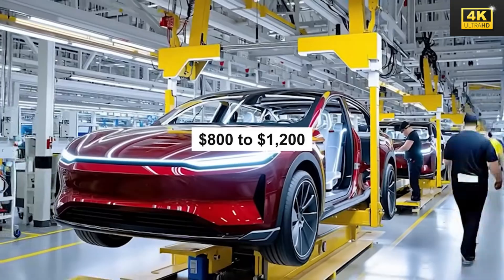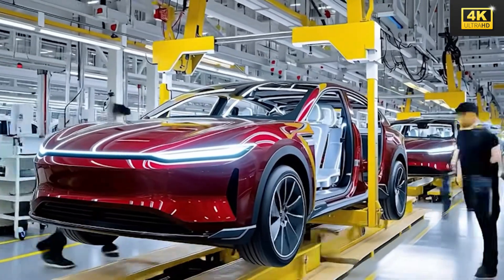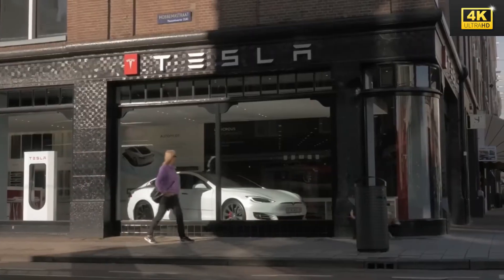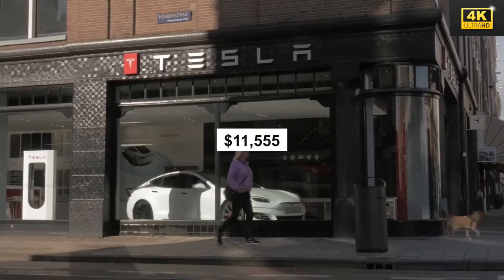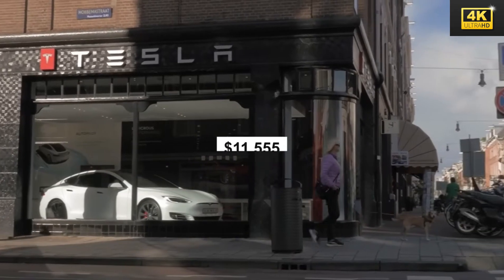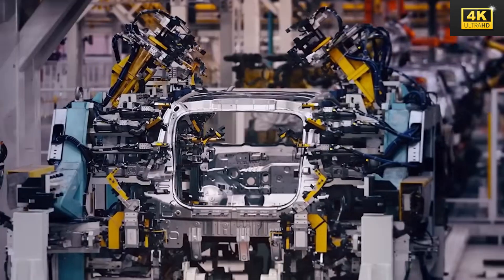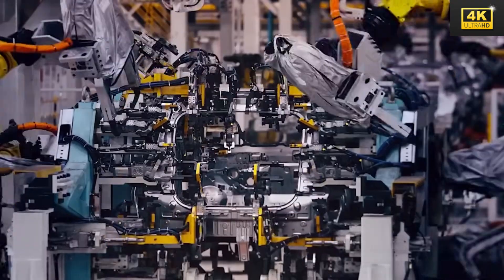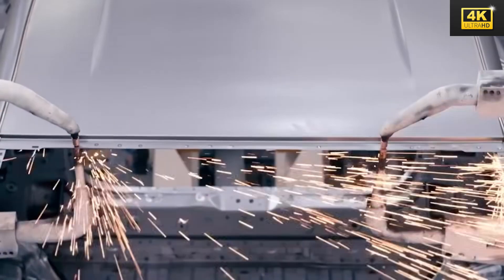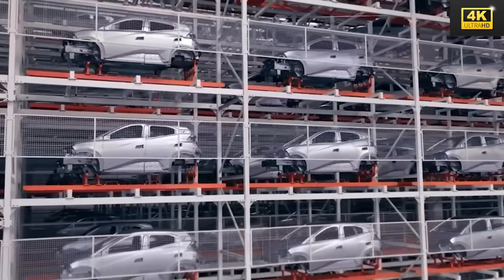The Model 2 has been thoughtfully designed to generate skilled employment opportunities, necessitating the operation of advanced robotic systems. This transformation shifts the workforce's role from manual tasks to technical proficiency. By sourcing over 65% of its components domestically, with an ambition to reach 80% by 2026, Tesla is actively decreasing its reliance on foreign imports while bolstering economic resilience.